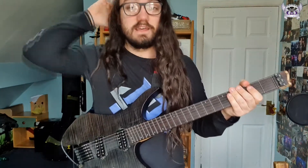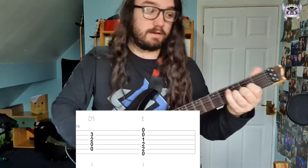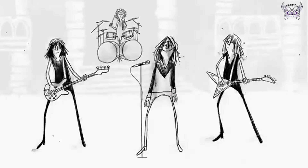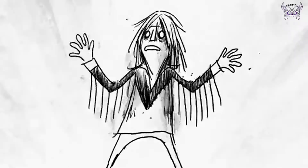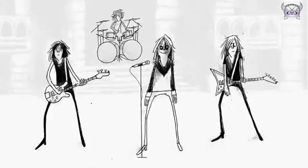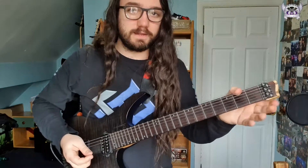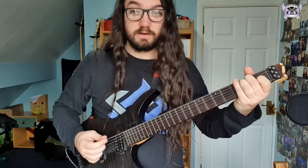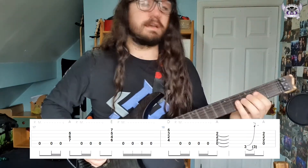The next riff is the verse. Going into the verse, you play this amazing transition which is just a D major chord to an E major. The verse riff is just playing three chords: A major, E major, and D major. So you can get away with playing the riff like this.